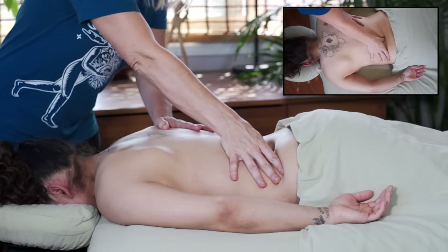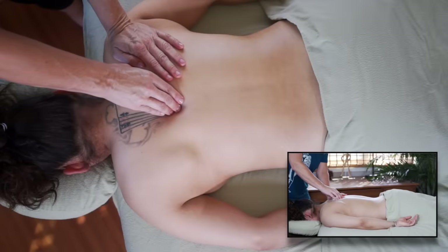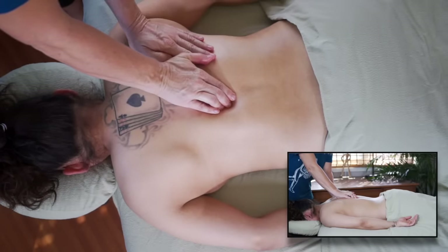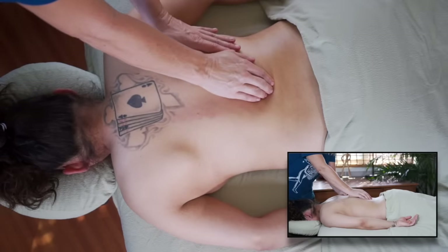I'm using my thumb to work down the spine inferiorly along each of the muscles between the spinous processes and the transverse processes. You can do this with the thumb or with your fingers, just opening up and creating a compression into the tops of these little muscles and pushing down towards the sacrum. Depending on what your client needs, either direction can be advantageous.